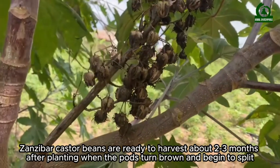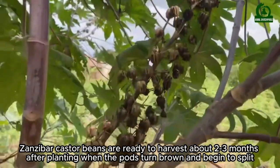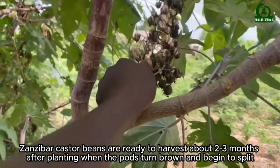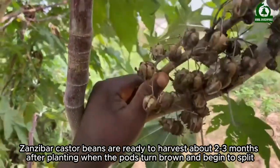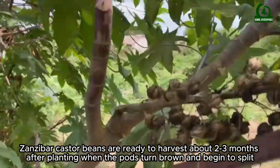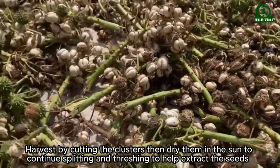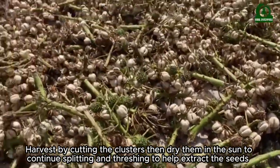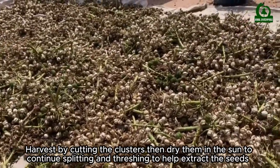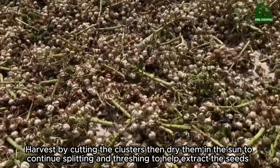Zanzibar castor beans are ready to harvest about two to three months after planting, when the pods turn brown and begin to split. Harvest by cutting the clusters, then dry them in the sun to continue splitting, and thresh to help extract the seeds.